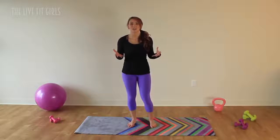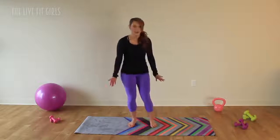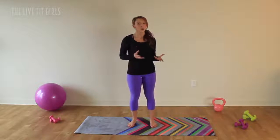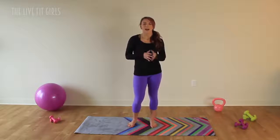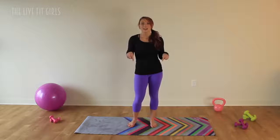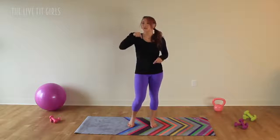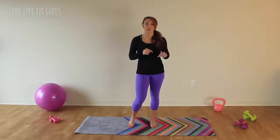Before we get started, I just wanted to share with you my brand new yoga mat. It is absolutely gorgeous, I am in love with it. It's from Yoga Design Labs and what's really awesome about it is it actually is a towel and a yoga mat in one. So if you ever do hot yoga or if you have really sweaty palms like I do and you feel like you're slipping all over the place during your yoga practice, this is the mat for you. It is a non-stick, non-slip mat. There is a discount code in the description down below so that you can get 10% off your Yoga Design Labs mat.